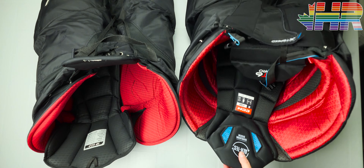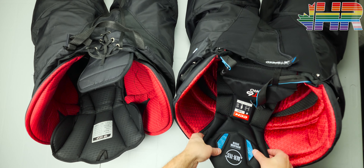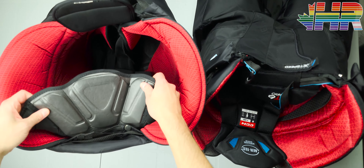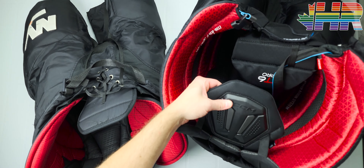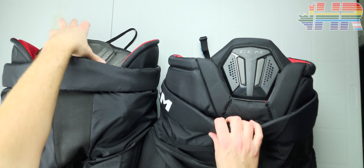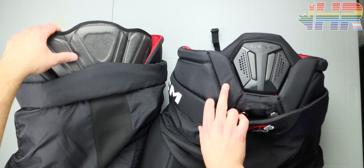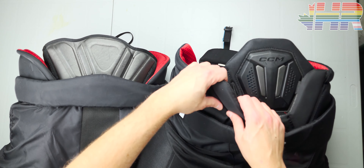You can also see the difference in back padding. The FT6 has a new system with the plastic piece on it, but it doesn't have wings, so it doesn't really cover the sides. Whereas on the pro stock, it's this really nice molded foam — you see this material on shoulder pads — all white, solid stuff. The FT6 piece feels more protective if you get hit directly on it, but look at the size difference between the two. The pro stock goes wider and I definitely prefer that overall design — it's one of the better ones on the market.